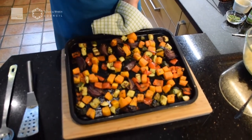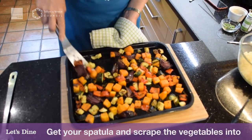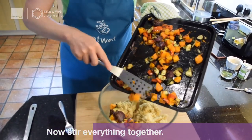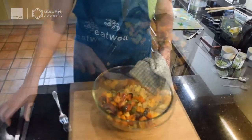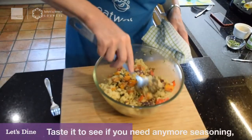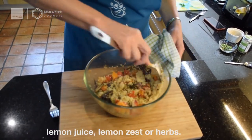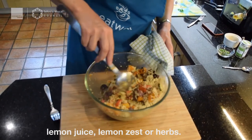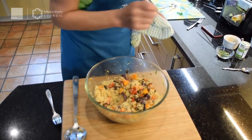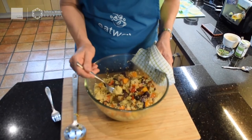The vegetables have had another 15 minutes — they look and smell delicious. Using a spatula, release them all from the tray and scrape them into the couscous. Look at those lovely colours! Give it a really good stir with a big spoon. Now I'm going to have a little taste to see whether I need to add any more seasoning, lemon juice, lemon zest, or more herbs.